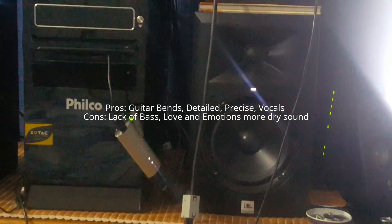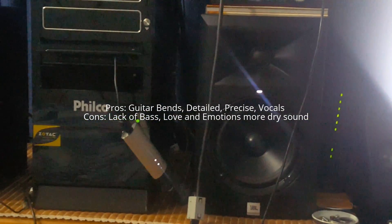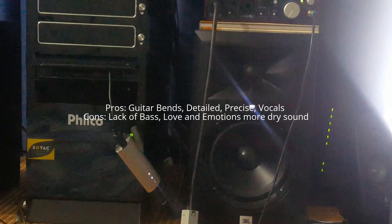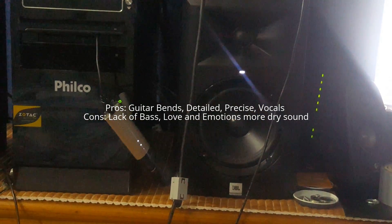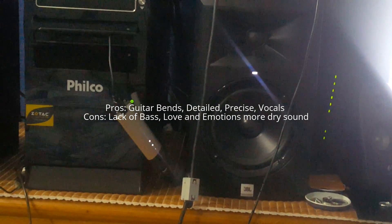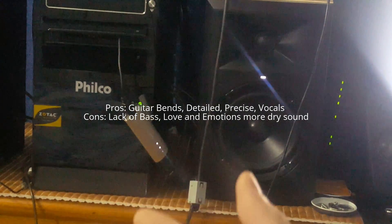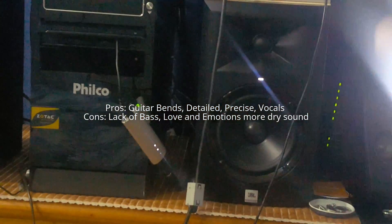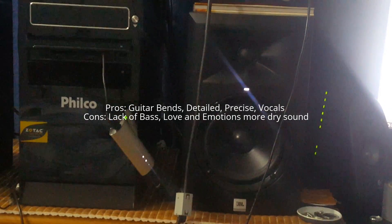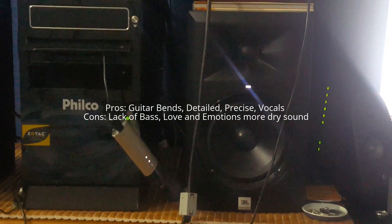I already contacted Meridian by email and they said it's very hard to translate these emotions I'm describing into computer codes — into scripts — and then play them back. They also said that designing a system to reproduce emotions is very complex and challenging. But they said they will keep making efforts to improve their system.